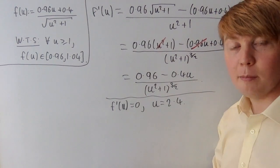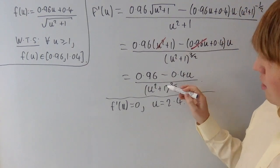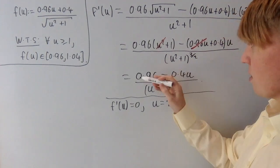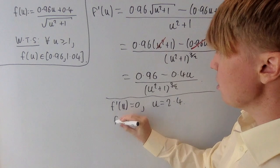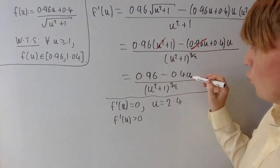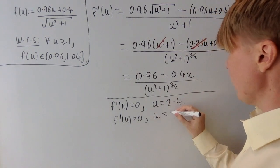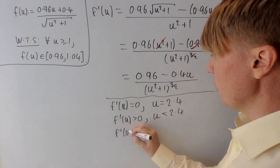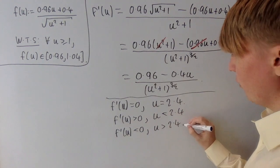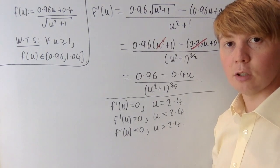Rather than using the second derivative, we can determine the nature of the turning point by inspection. The denominator is always positive, so the sign of f prime depends on the linear term in the numerator. For u between 1 and 2.4, the first derivative is positive — the function is increasing. For u greater than 2.4, the first derivative is negative. This tells us a lot about what the graph of the function looks like.